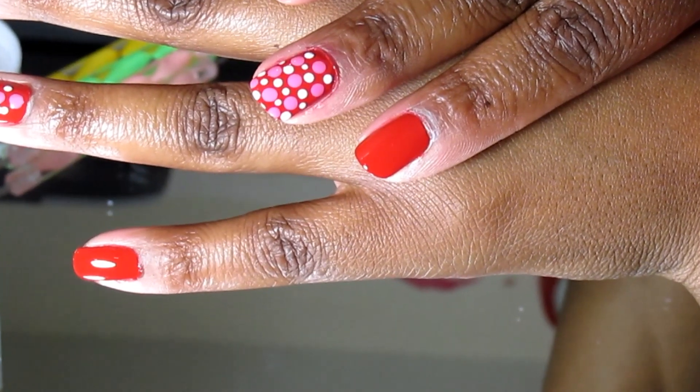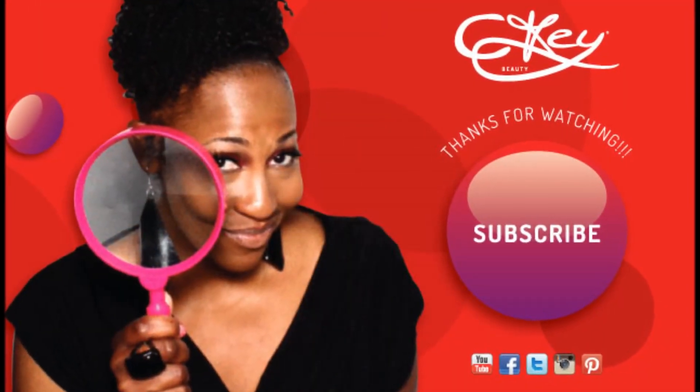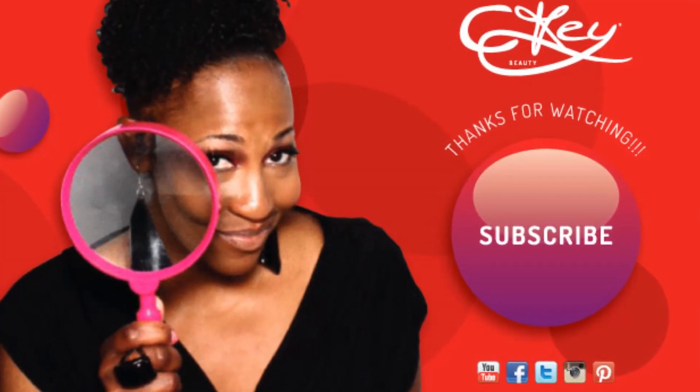That's a wrap, guys! Hope you like this design. If you want to see more nail tutorials, feel free to thumbs up, and until the next video — have an awesome and blessed day, ta-ta!